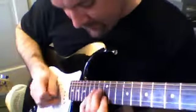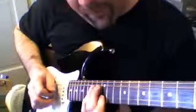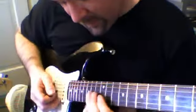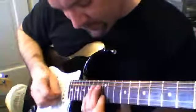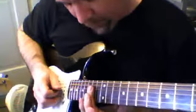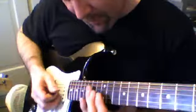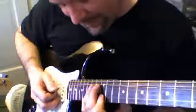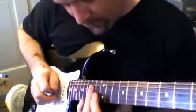A couple more screen bends, and then a release. So you do those 2 bends, let it down, pull off and roll — 1st string and 4th string — and back up. So that's screen bend, let it down, pull off, roll, and back up.